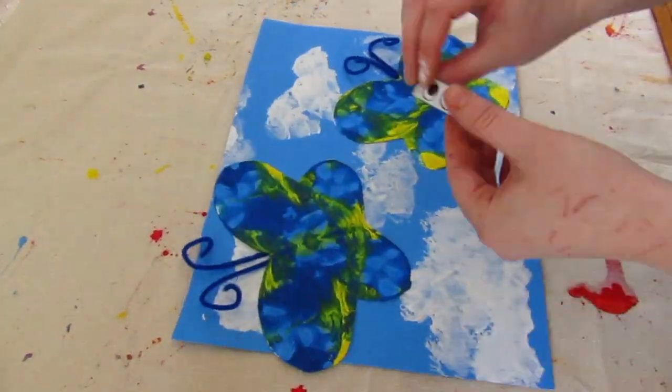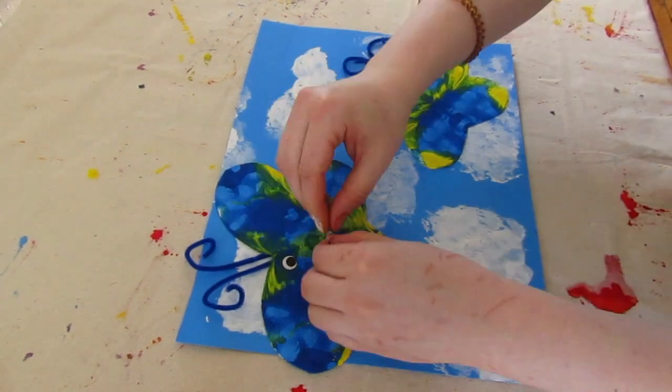To finish, add eye stickers to the butterflies and draw on faces. Now you're done with your masterpiece.